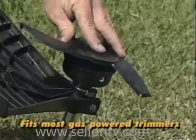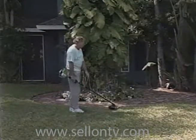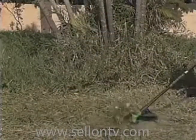It flexes on contact to give you the most beautiful, hassle-free trimming you've ever had. The patented, flexible design features a state-of-the-art nylon core between layers of high-grade rubber. It installs quickly and easily on your gas-powered trimming machine to give you a perfectly manicured lawn each and every time.